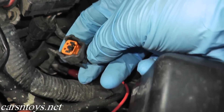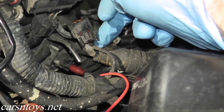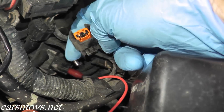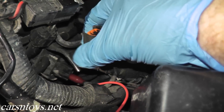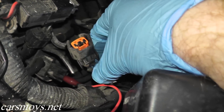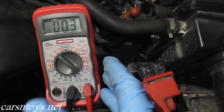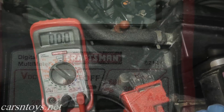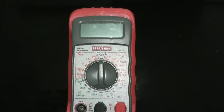Let's verify that power is getting to the solenoid valve. If you have a break in one of these wires, this valve won't work correctly because it's not getting power. We'll need a multimeter set to the volt setting. If you don't have a multimeter, you can pick them up really anywhere — Sears, Home Depot, Lowe's, your auto parts supplier.